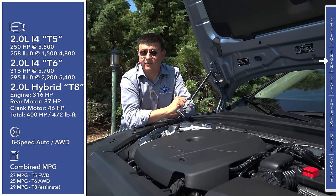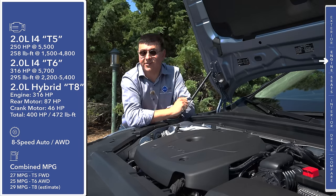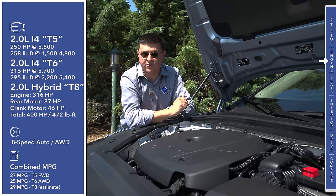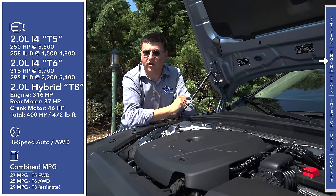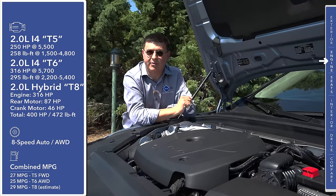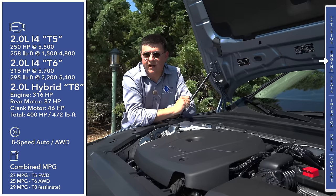The T6 engine is still 2 liters with a turbocharger but adds a supercharger, producing 316 horsepower and 295 pound-feet of torque, still mated to the eight-speed automatic but with all-wheel drive. The range-topping S90 will be the T8 all-wheel drive plug-in hybrid, but we don't expect to see that until next year and not all the details are final.